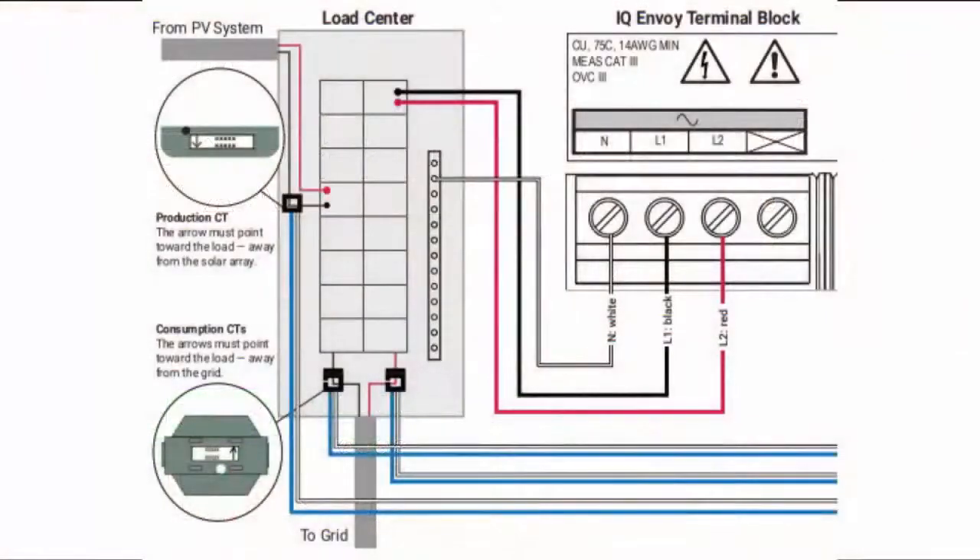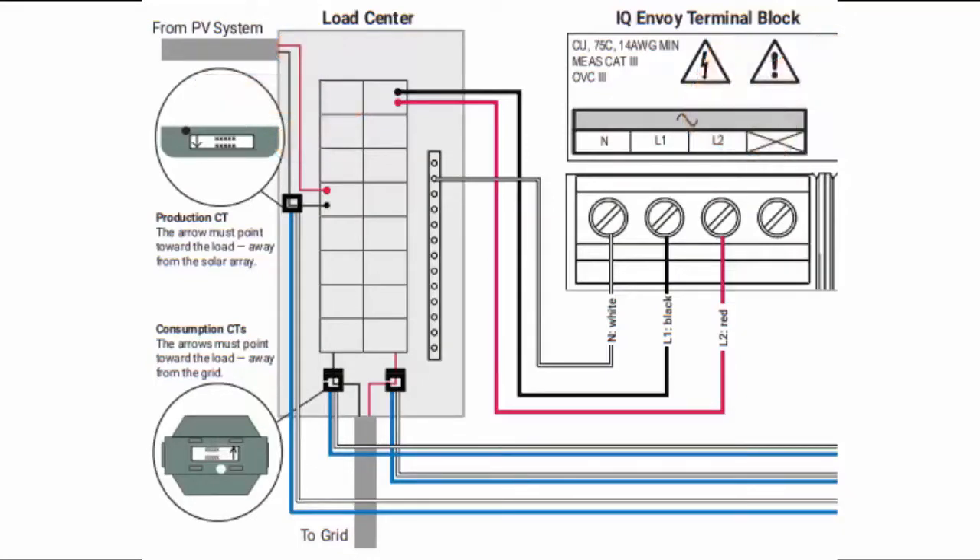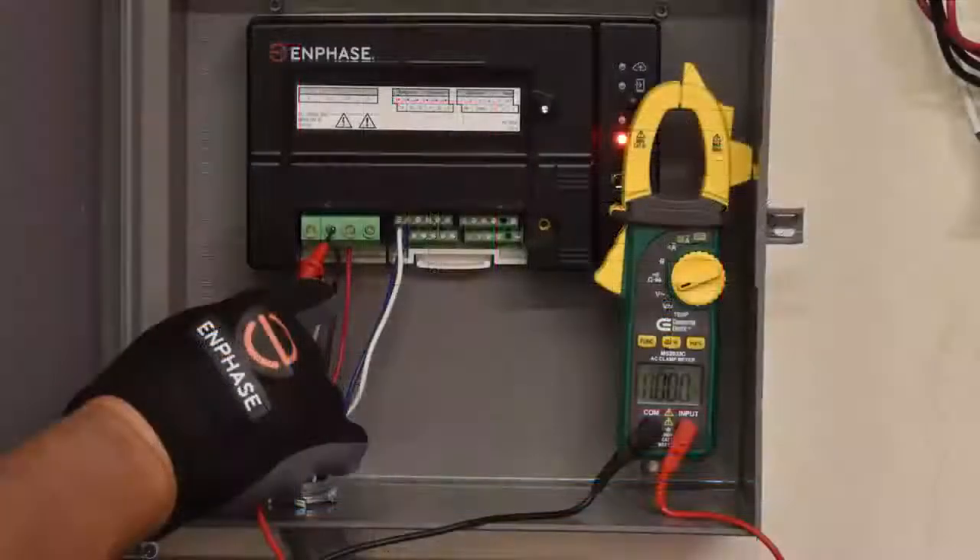It is important that the phase is consistent all the way through. In other words, line 1 at the main panel is the same as line 1 at the Envoy. Wire colors, typically black and red, may not always consistently identify line 1 and line 2. To verify this, check with a multimeter.